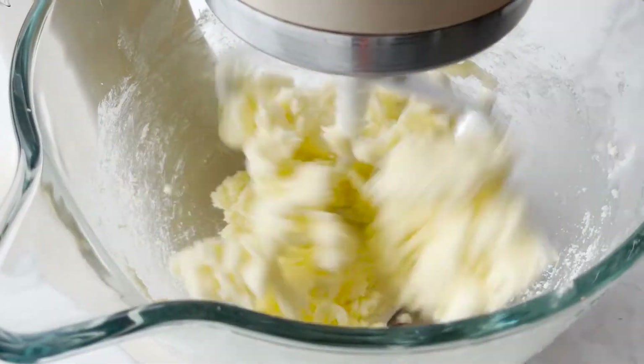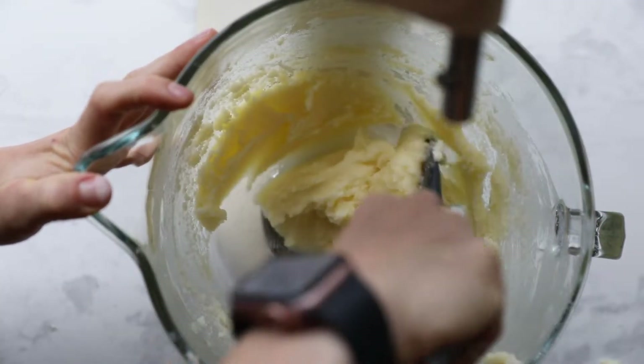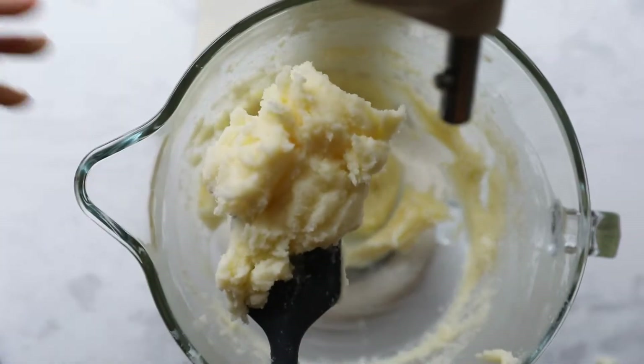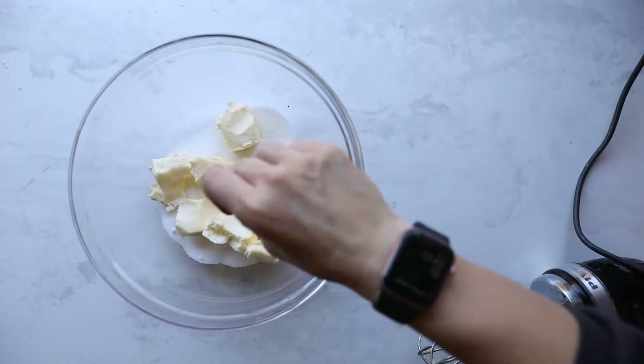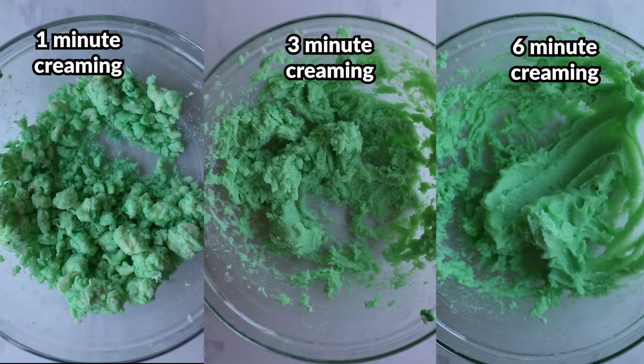Talk to the best bakers and they'll say you need to do this for about five to eight minutes. So why do we do this? There are two main reasons. First, it combines the sugar and butter into one fairly homogeneous mixture — ideally it all looks the same throughout, with no chunks of butter or sugar. Second, it adds air.